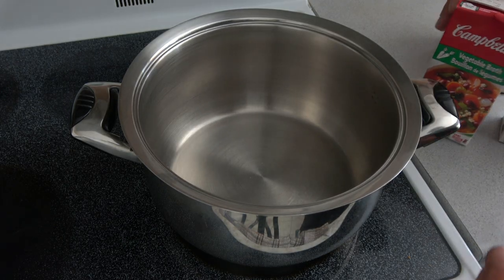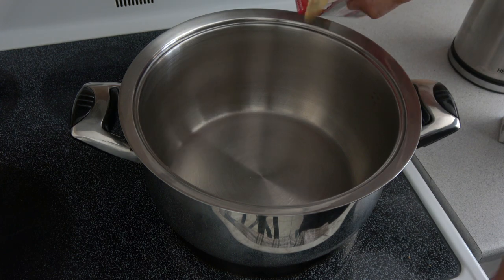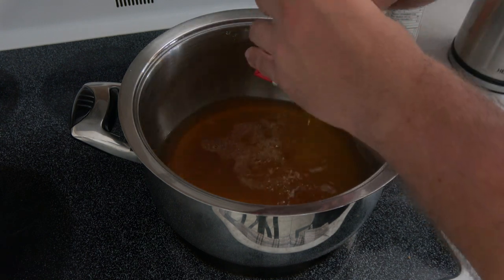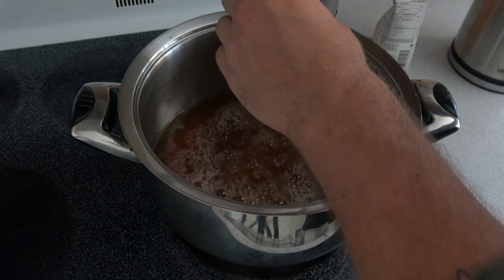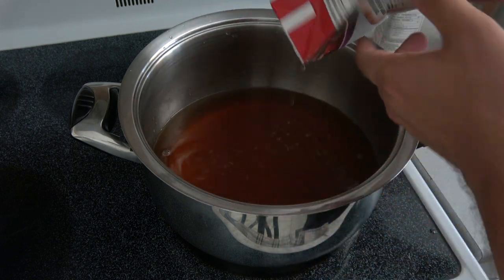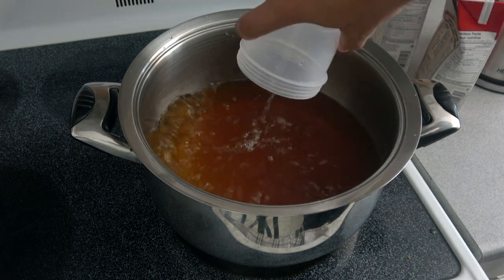First things first, you're going to want to fill up the pot. Get yourself a big old pot, fill it up with the broth. Here we have the vegetable broth and we got the beef broth. You could use any broth, honestly, whatever you prefer. But with the deer, I'm going with beef, and then I want to get some vegetable flavor in there as well, so I'm doing half and half. Then we're going to fill it up with some water as we go.